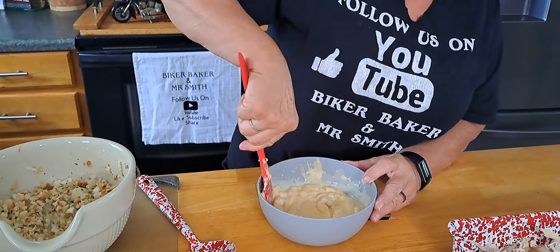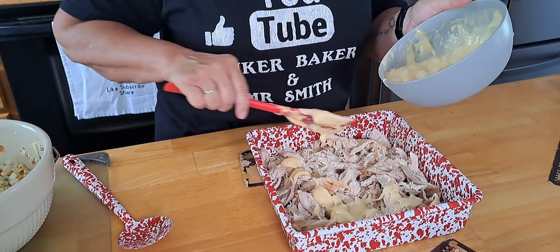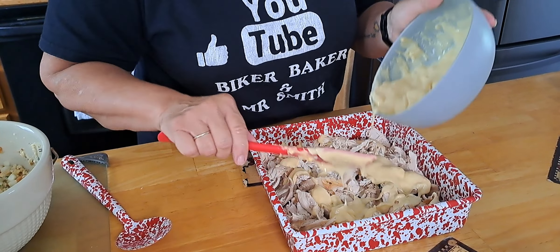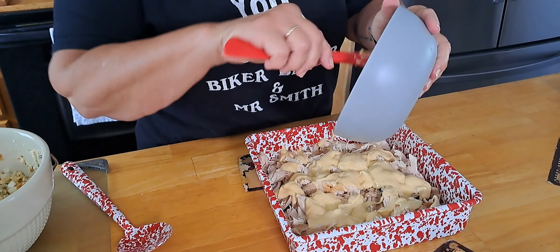Get this all mixed up and pour that over top of our chicken. Mr. Smith would say why didn't you just mix the chicken with it — but we're just gonna pour this over the top, and as it heats it's gonna drain down through the chicken and marinate the flavor. It'll all get together anyway.